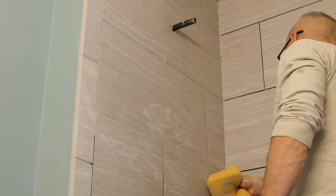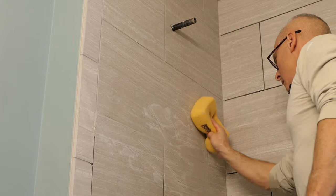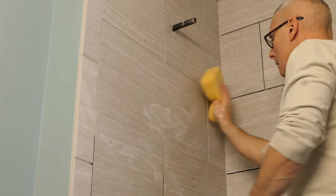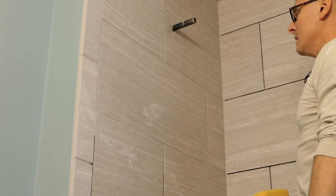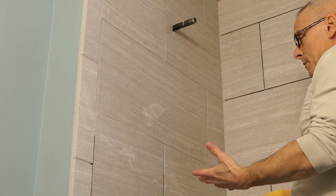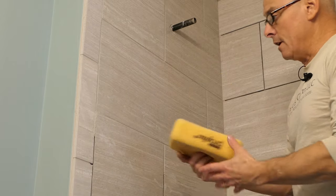In the corner you can't go on a diagonal, but that's fine. Even if you missed a spot and came back tomorrow and realized you missed it — no big deal. Mix up a little more grout, fill it in, you'll be fine.